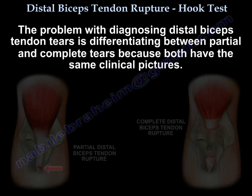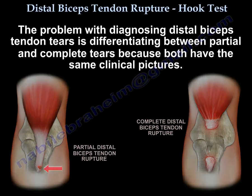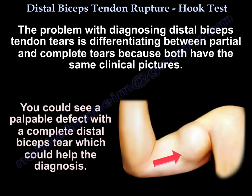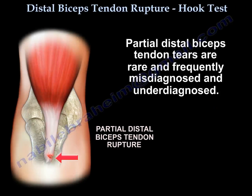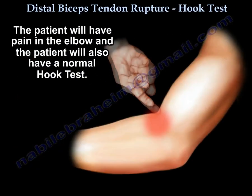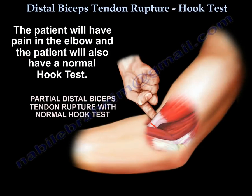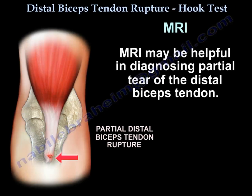The problem with diagnosing distal biceps tendon tear is differentiating between partial and complete tear, because both can have similar clinical pictures. A palpable defect in a complete tear may help. Partial tears are rare and frequently misdiagnosed. The patient will have pain in the elbow but a normal hook test, so this is the time to get an MRI.